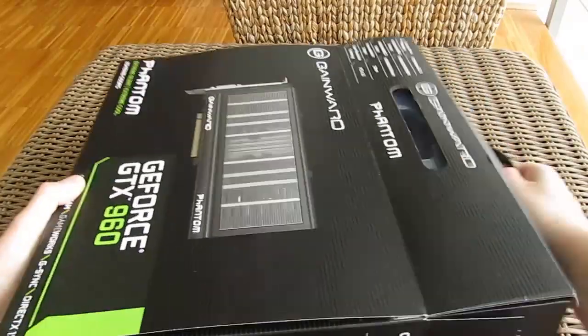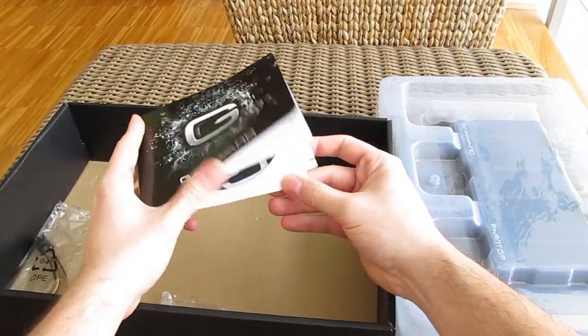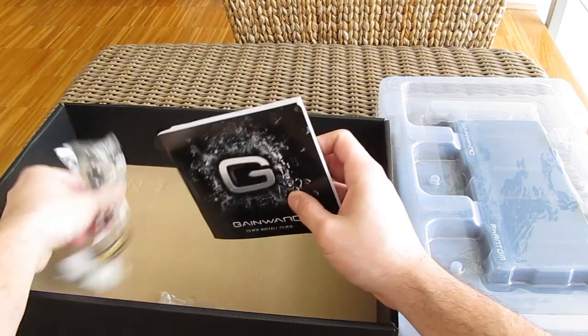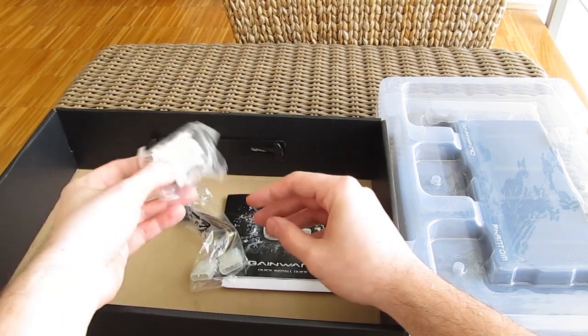Opening up the box, beneath the graphics card you can see a special compartment with a bundle. In there we have user manuals, an optical disc with drivers and software, two Molex to one 6-pin PCI Express power adapter, and a DVI-I to VGA adapter.